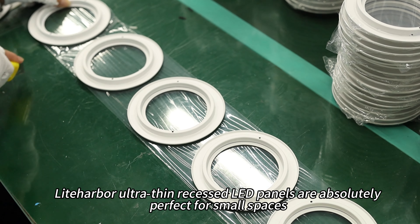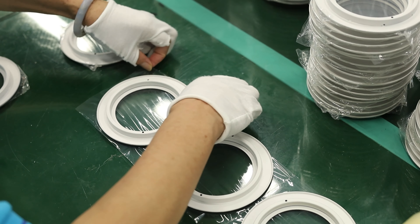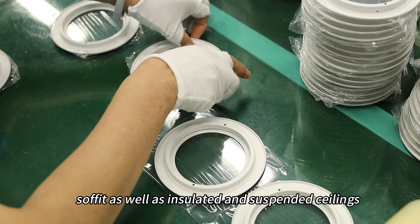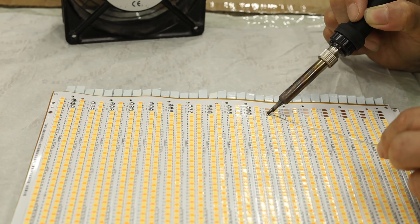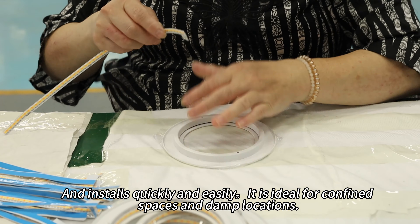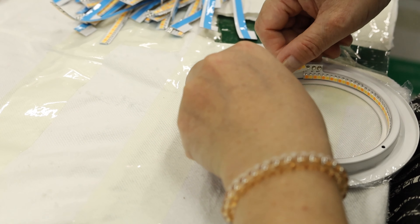Lita Harbour Ultrathin Recessed LED Panels are absolutely perfect for small spaces, soffits, as well as insulated and suspended ceilings, and install quickly and easily. They are ideal for confined spaces and damp locations.